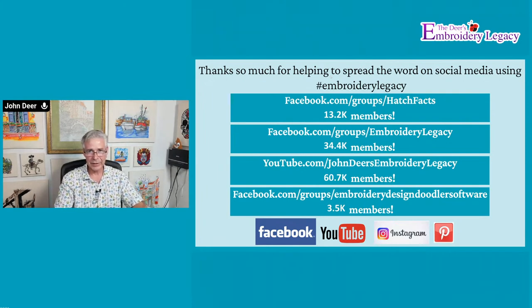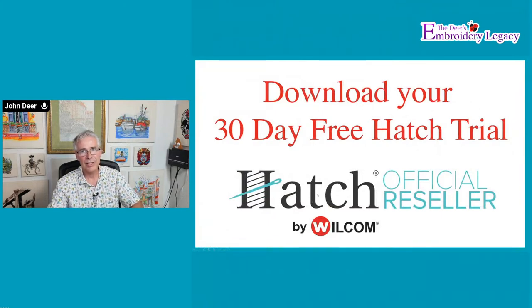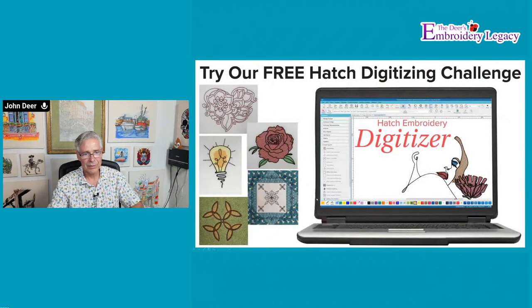Please join us on social media — we have three different groups geared to specific needs: Hatch is one, our Design Doodle is another, our generic embroidery digitizing group, and our YouTube channel which we actually did hit over 60,000 subscribers. We also have free resources — a ton of stuff for those getting started. If you want free education, cheat sheets, video resources, just follow the links the kids put up and you will get all kinds of information to make your embroidery life easier. Hatch does have a free demo version, and we have a free Hatch challenge — if you download the program, we're not going to leave you with a program you have to learn all by yourself.